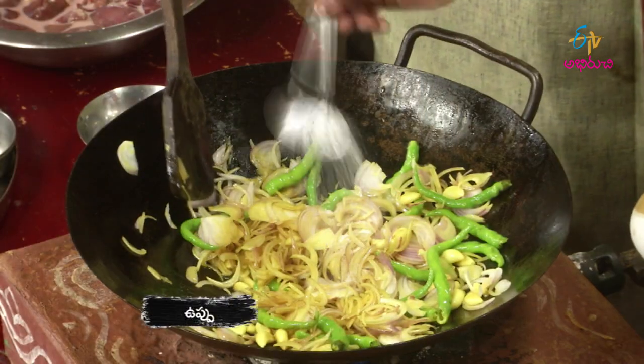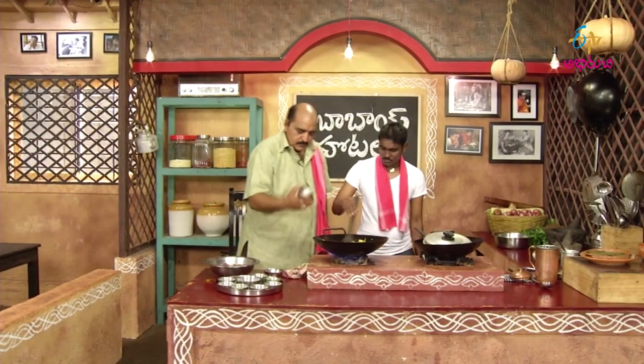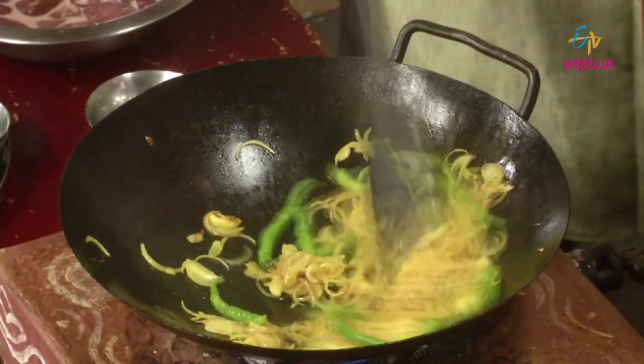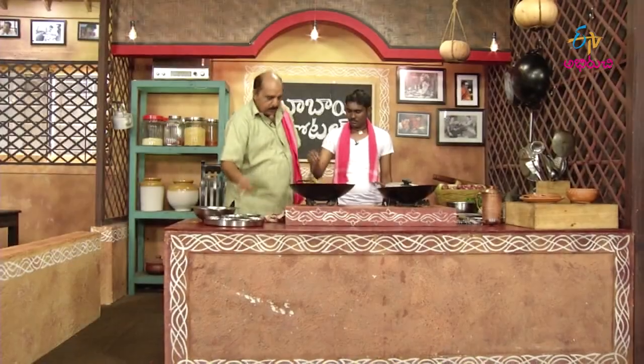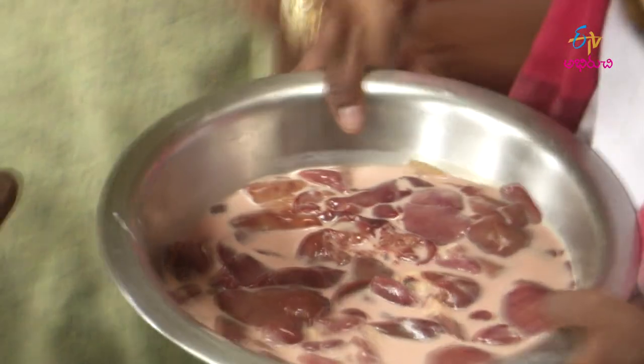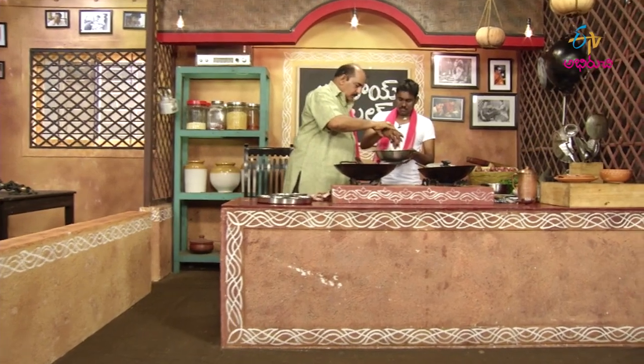Yeah, it's one — there you go. Ok, you can add your paste. First paste. Listen, we'll add it here.